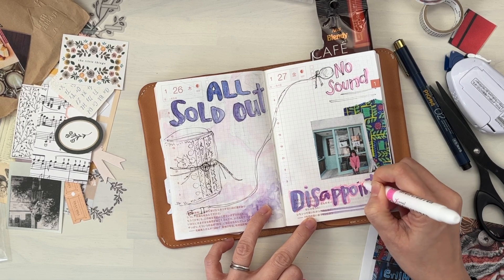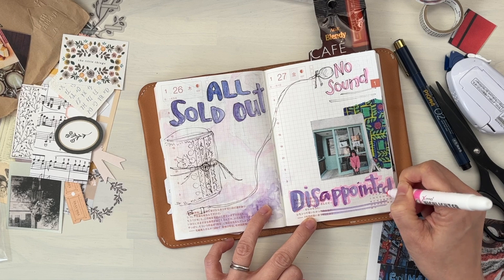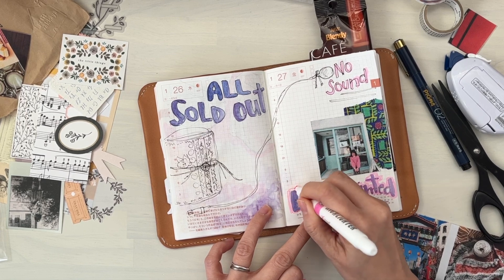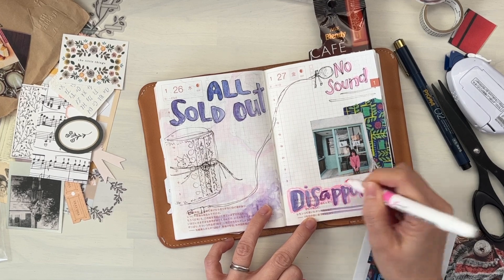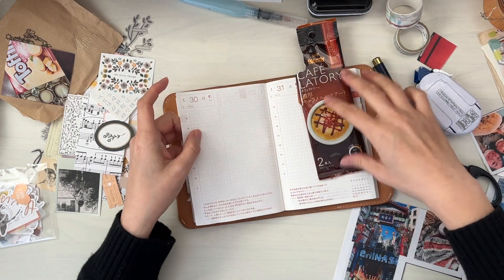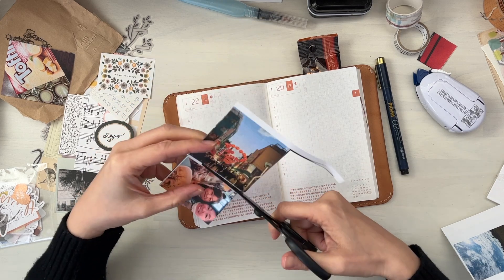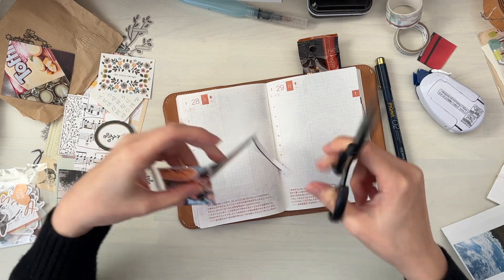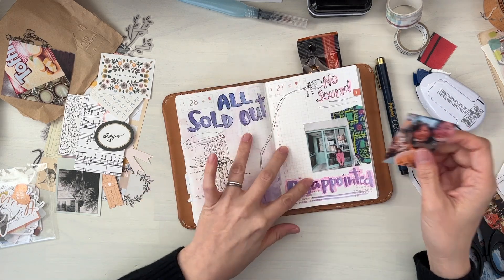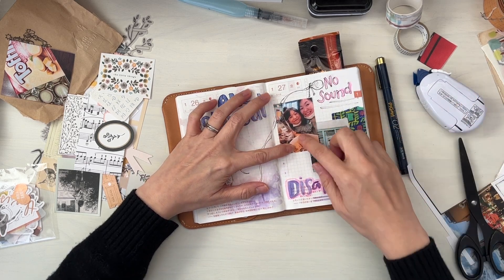There was a limited release of a special travellers notebook — the Yudo one, the one with the onsen, the hot springs and the blue travellers notebook. It was released on the 25th or 26th. And the next day I decided to go because I thought to myself there's no way they're already sold out, it's just been only one day. And there's been nothing on social media saying that it was sold out. Usually Travellers Factory or Travellers Company will post something on social media to say that they're sold out.